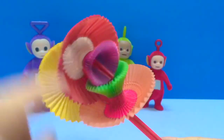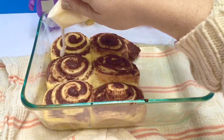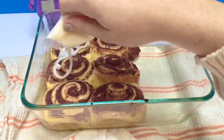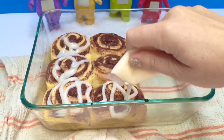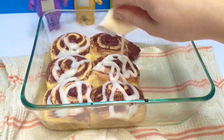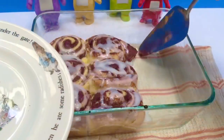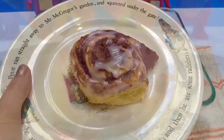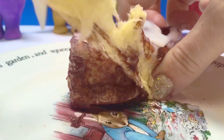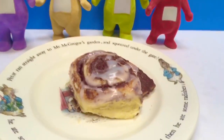I think the cinnamon buns must be ready. They are baked to perfection. I can't wait to try one, Teletubbies. First we add the icing. Now it's time to put one on the plate. Look how squishy and warm they are — we squeeze it all over. Let's take a piece off. Thank you for baking with us today and thank you for coming to Tiny Treasures.